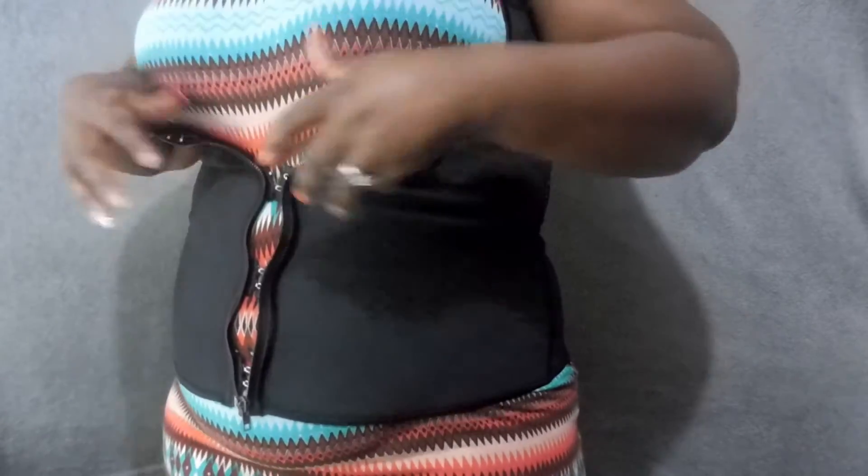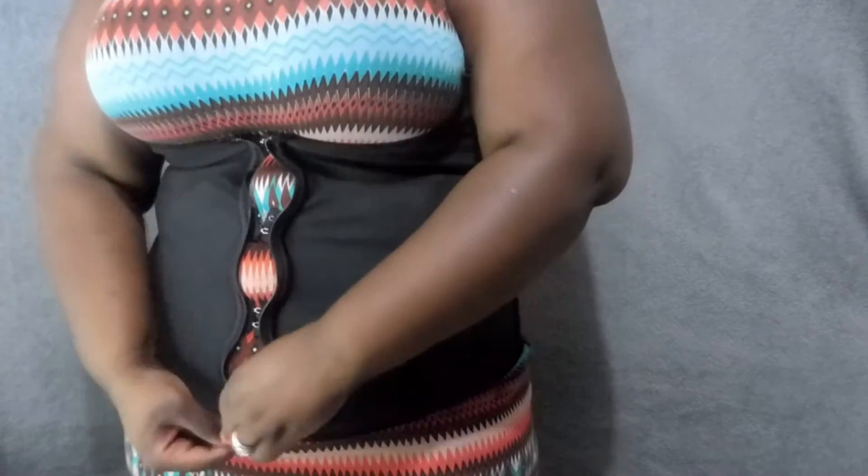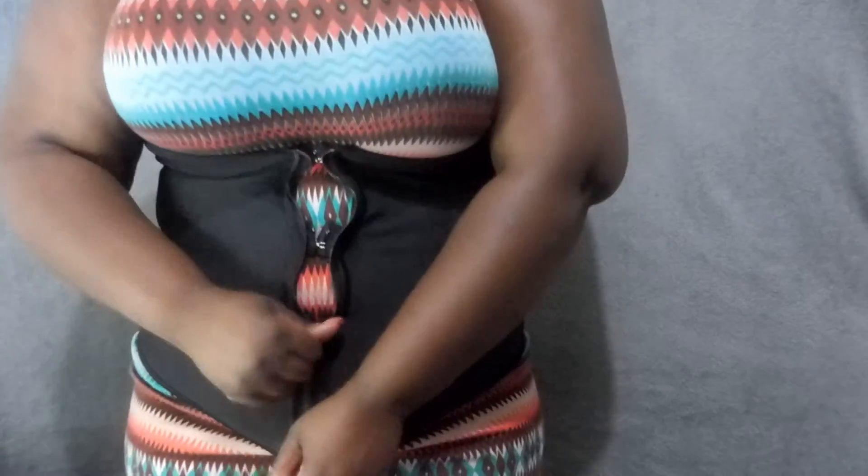I usually wear my waist trainers in the house — I'll wear it for 2 to 3 hours while doing whatever, whether I'm recording, editing, or doing errands and chores around the house. It is comfortable to wear and comfortable to sit in. Prolonged wear might get a little bit uncomfortable — if you're wearing it for 4 plus hours you might feel uncomfortable. But for 2 to 3 hours it feels completely fine. Even for a plus size girl like me, it's completely fine and it makes my waist look snatched.